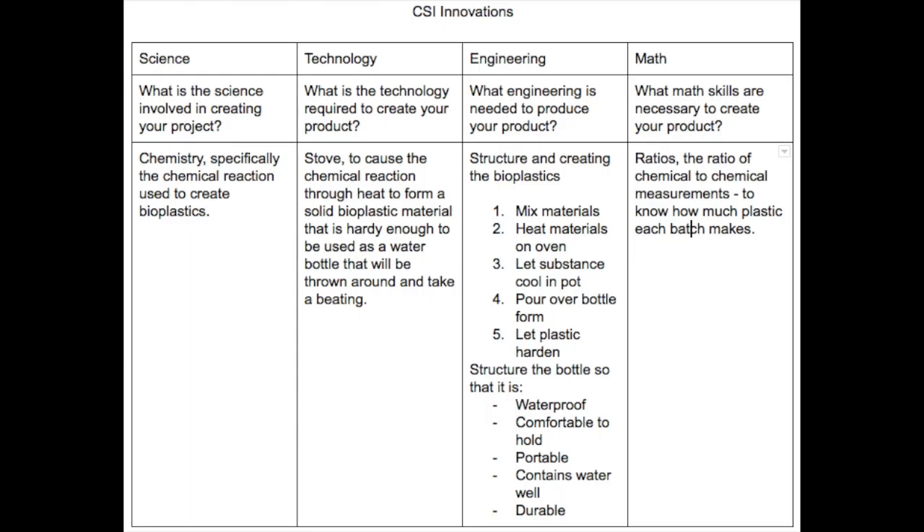For the science part of the CSI Innovations, I wrote to the question: what is the science involved in creating your project? I wrote chemistry, specifically the chemical reaction used to create bioplastics.